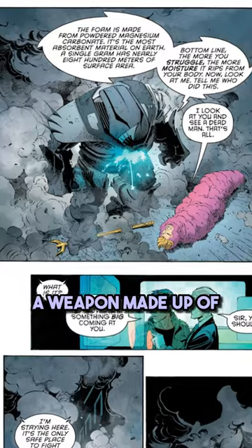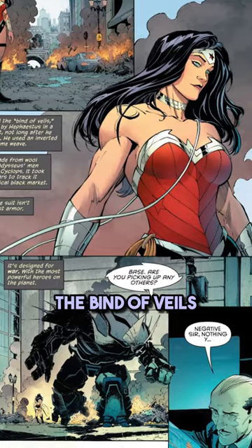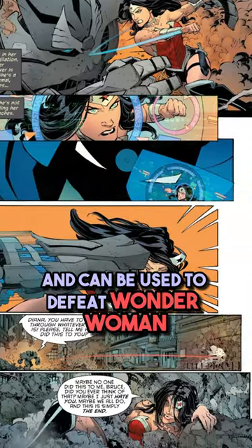It also features a citron neuralyzer, a weapon made up of yellow quartz to defeat Green Lantern. This armor also possesses the Bind of Veils, which is an inverted version of the Lasso of Truth and can be used to defeat Wonder Woman.